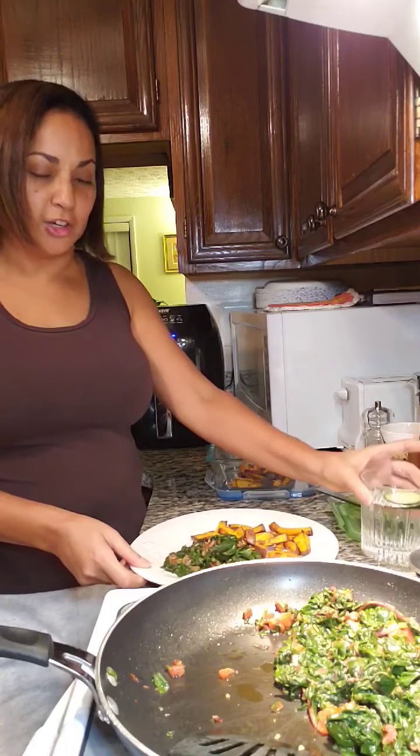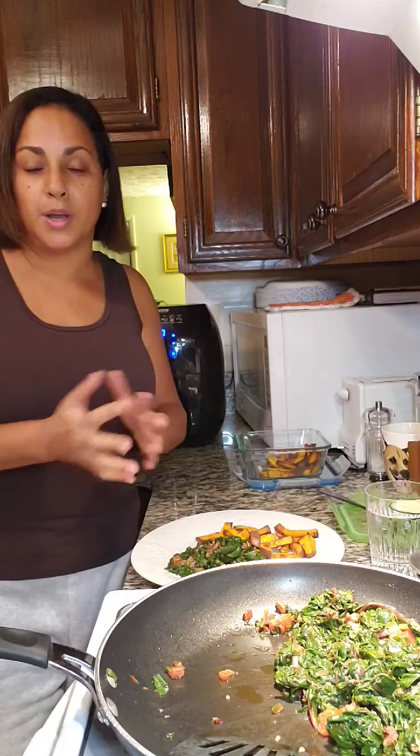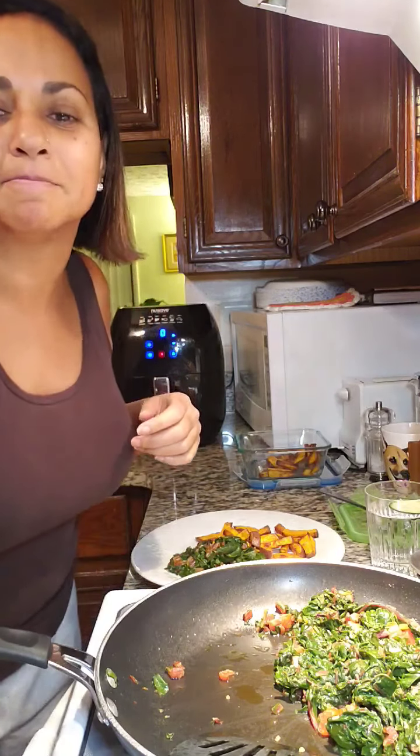I'm on my second or third glass of water. If you have any questions or comments, please let me know what you think. Bon appétit! Have a wonderful, blessed week, and remember to eat as healthy as possible. We don't want to deprive ourselves of things we enjoy, but the things we enjoy should be consumed in moderation. Have a blessed week, and thanks again.